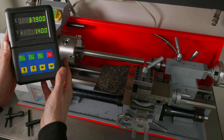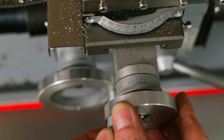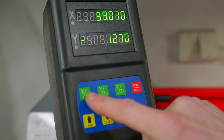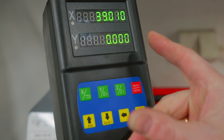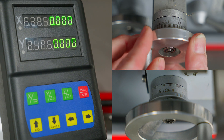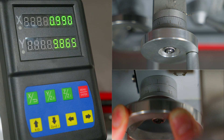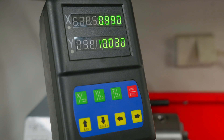First, let me show you how to check that your machine is set up correctly. Go to the handwheels and set them to zero. The DRO will now show the X and Y position for the lathe. Press the reset buttons to zero them out — and if you make a mistake, press again to undo. Then I move the X-axis one millimeter and the Y-axis 10 millimeters, and I can see those values on the display, confirming the setup is correct.